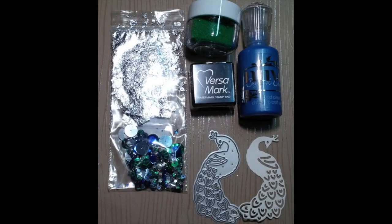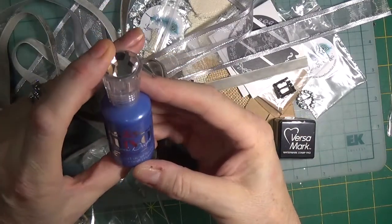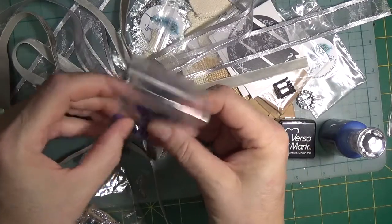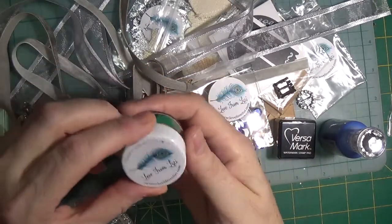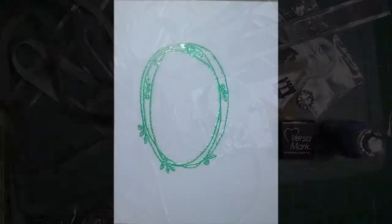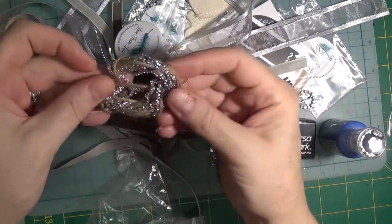I've cut out the peacock die so you can see the detail on the tail. The kit includes a mini stamp pad of Versamark watermark ink, a full-size Nuvo crystal drops in navy blue, a sampling of exclusive Love from Lizzie sequin mix, and a new product — Lizzie embossing powder in Emerald City, which is a full-size container. I've stamped the vine in light grease so you can see the sparkle. And finally, there's a meter of jute and a meter of tinsel. Thank you so much for watching.